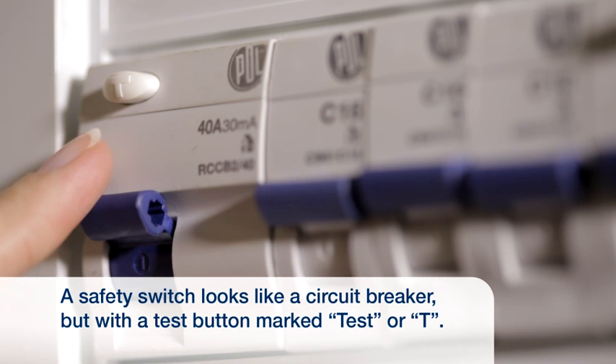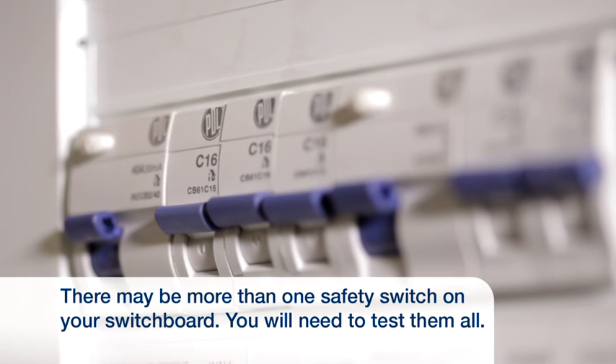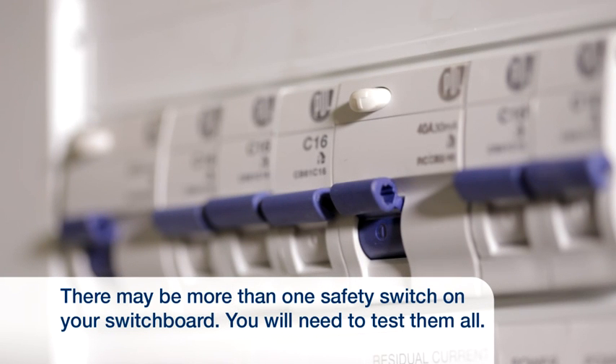It will look like a circuit breaker but with a test button marked 'Test' or 'T'. There may be more than one safety switch in your switchboard, and you will need to test them all.